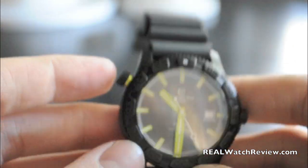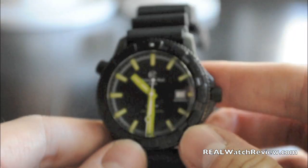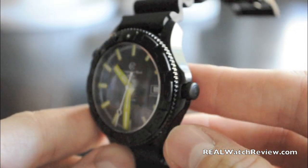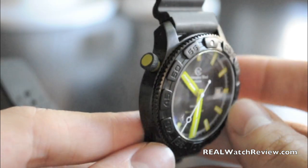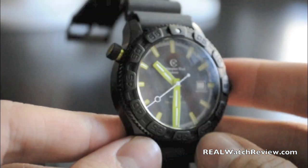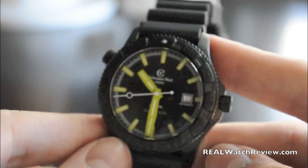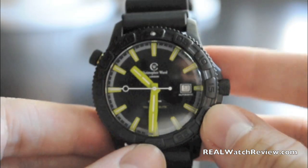Heavy watch, but it feels nice. Overall the black color is great and it works in many different environments. I didn't use it in extreme conditions, but like I said, it's like a Land Rover — you can wear it every day. And if you do get into those environments, if you're going down in submarines and vessels, this has everything that you'll need for it.